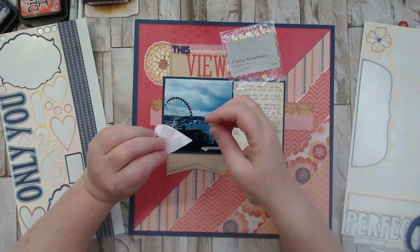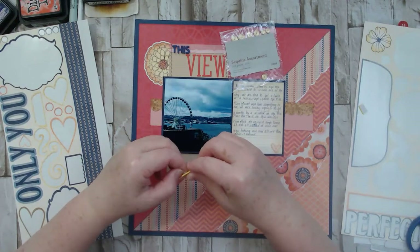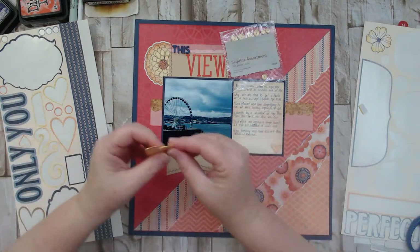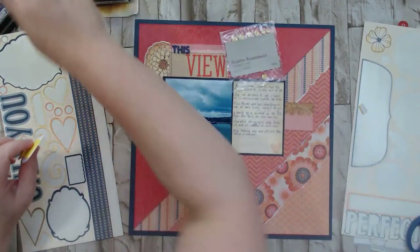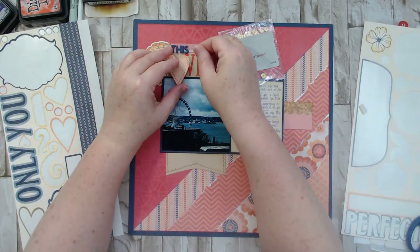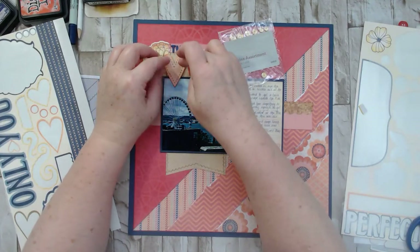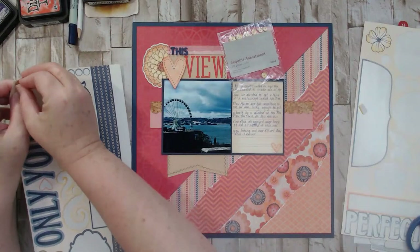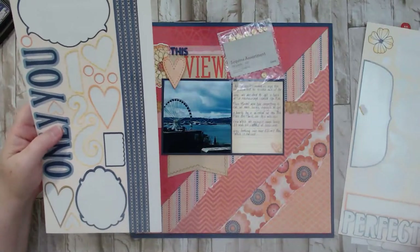Those hearts have stitching lines on them too. This little piece is kind of cute — I could probably put that somewhere. That's it for this sticker sheet; I don't want any of the borders. The other one just has a border and a flower left, so I'll use the flower — I think I'll put it here for now. These will go back into the bag.